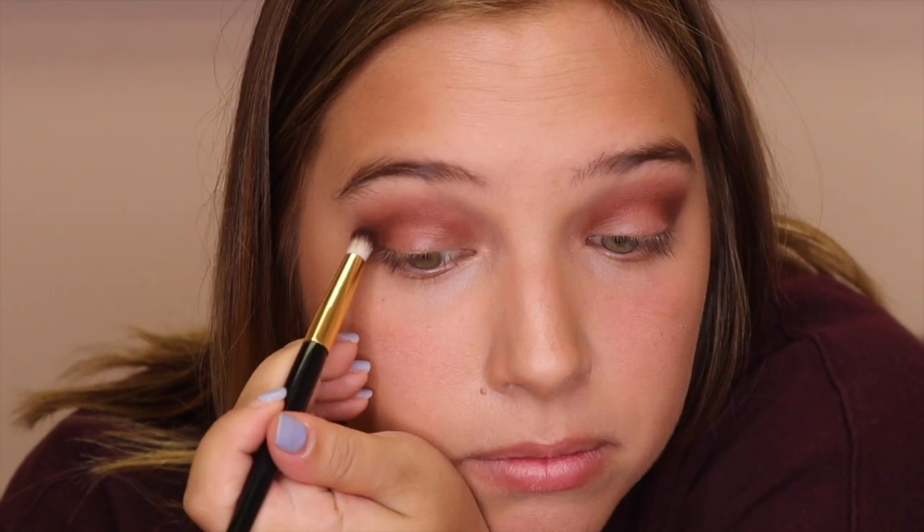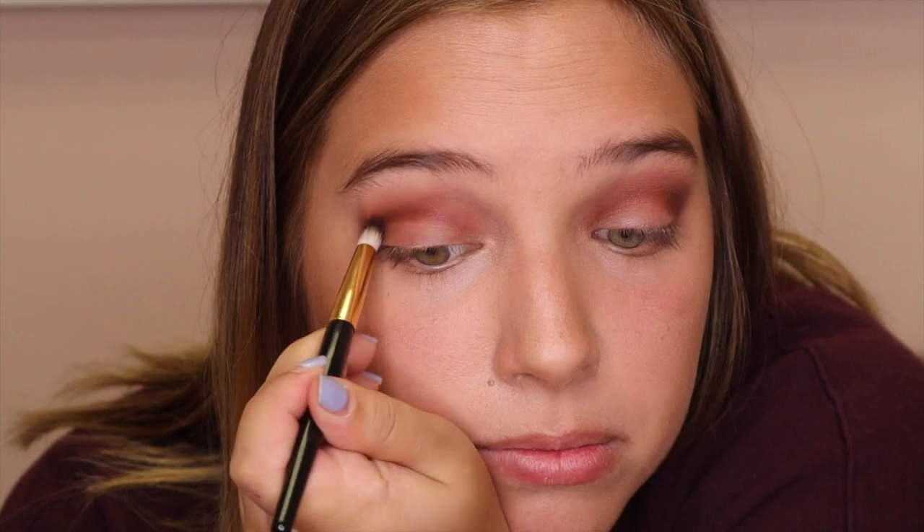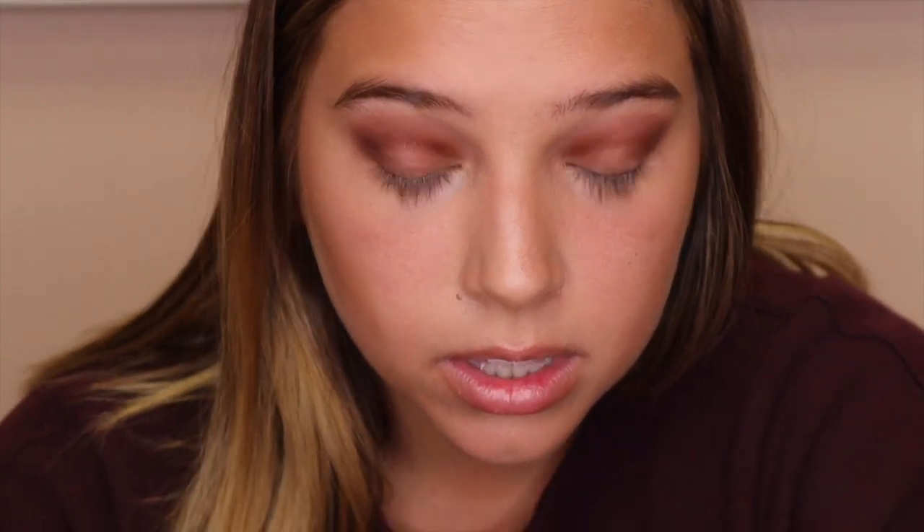I wanted to bring you in a little bit closer so you can actually see the colors and see what I'm doing. Like I said, I'm going in with the darker color — make it pretty drastic. You can kind of see it's darker in the crease and then it kind of just looks like it's blending out.